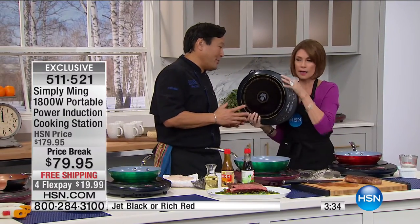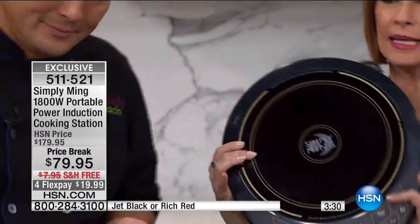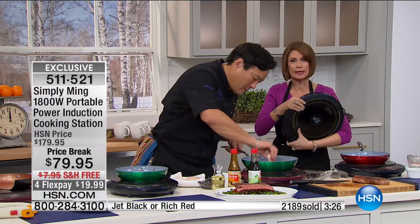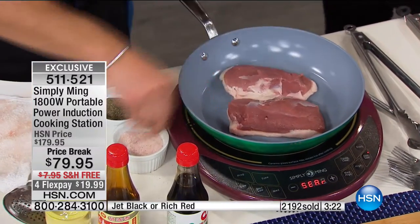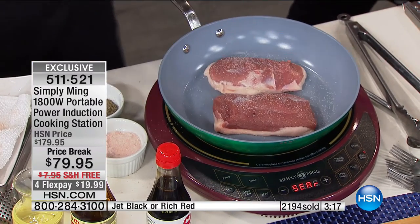She brings up a great point about the portability. It's so light, so lightweight — it can fit in your handbag. You can take this absolutely anywhere and just plug it in. You're going to love the portability. But even more, you're going to love the way this performs and allows you to cook food at the temperature at which it's supposed to be cooked.